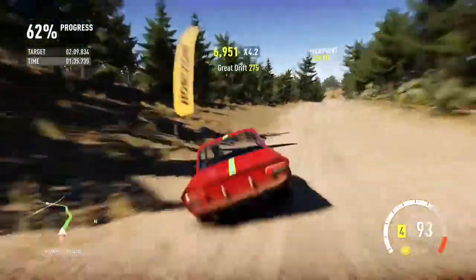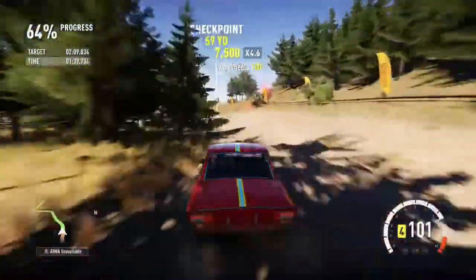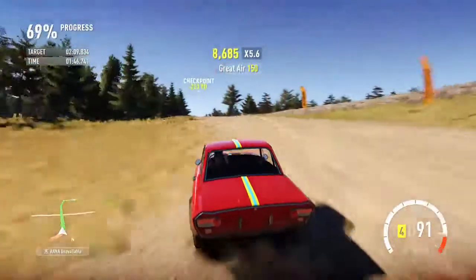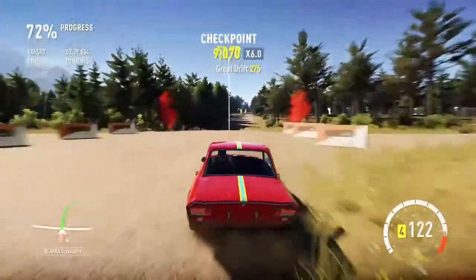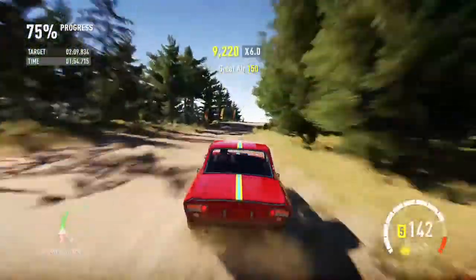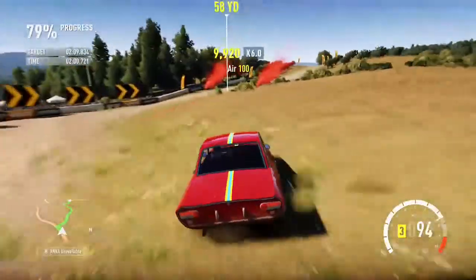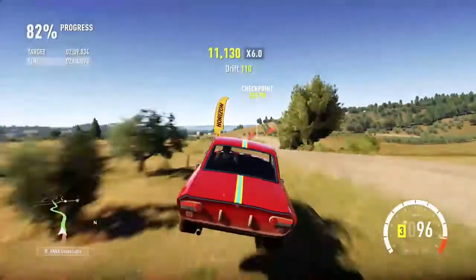It loves the drifts, and it also tends to bounce around as well. The all-wheel drive conversion is a plus point at least. I'm sure if it's on smooth terrain, it'd have a good top speed as well.